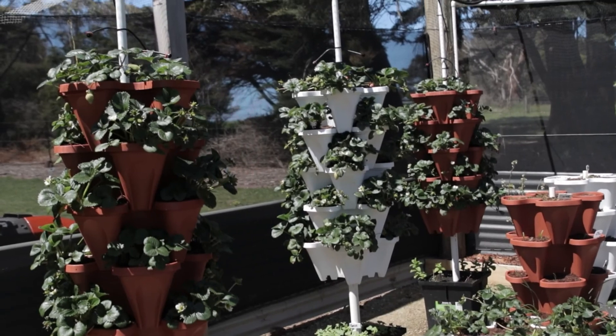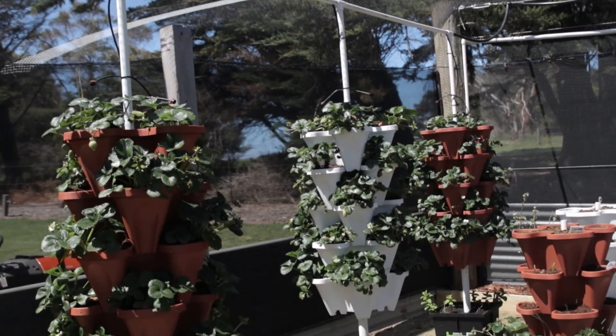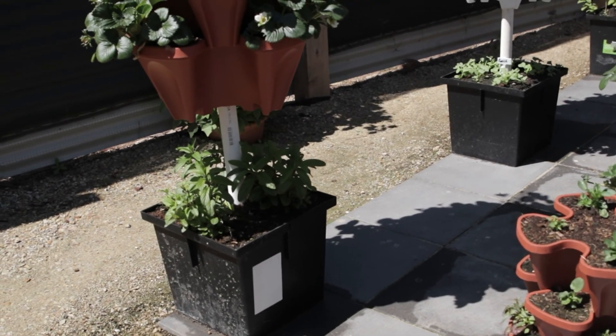Over here we have our Vertigro tower system. This is basically exactly what we use in the commercial farm, except it's the larger planters that are shown, but we also have the medium planters.